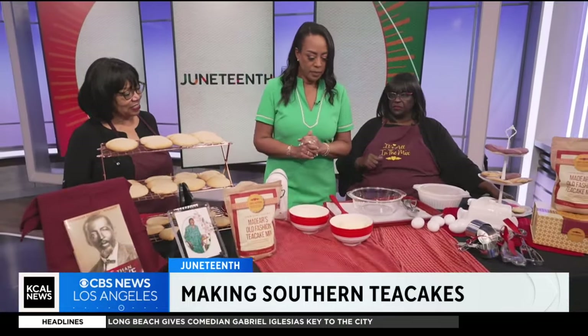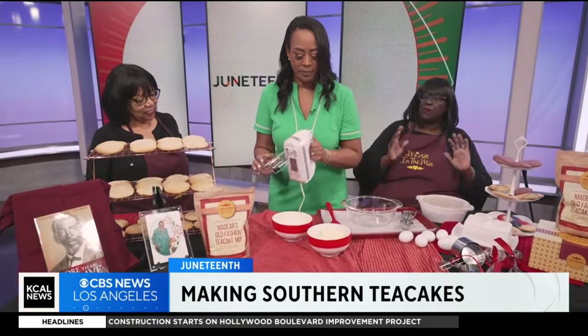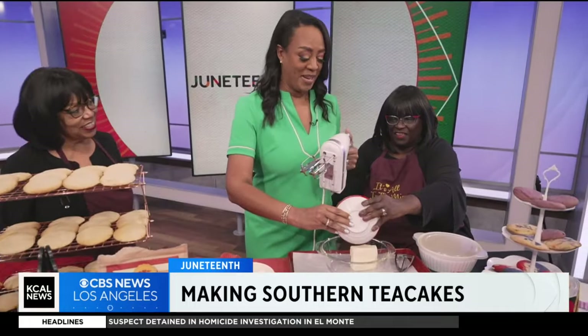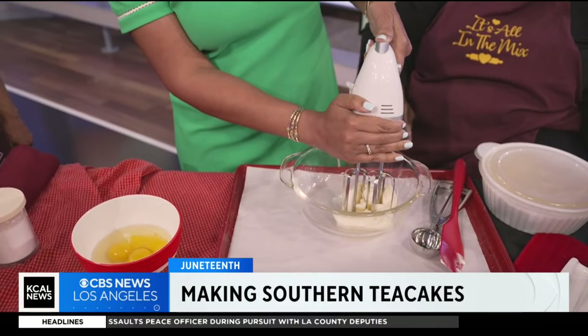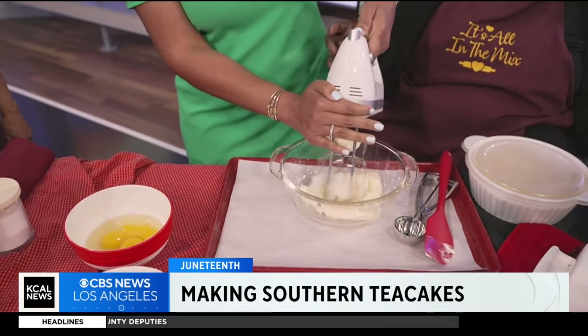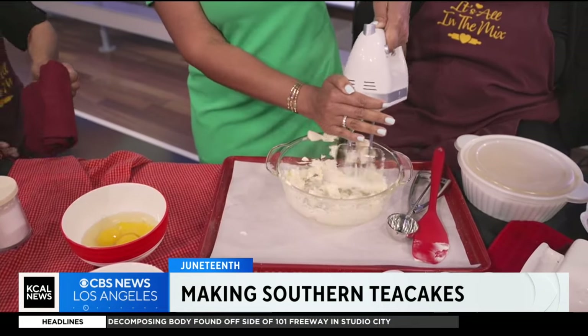It's so simple. You're going to start with creaming your butter — you always want to start with softened butter. Take your butter and put it in here. I'm looking like a novice here, though I do bake a little bit. So cream your butter. I've never used this mixer before, so I'm hoping — just push it up to three. Let's turn it down just a little bit there.